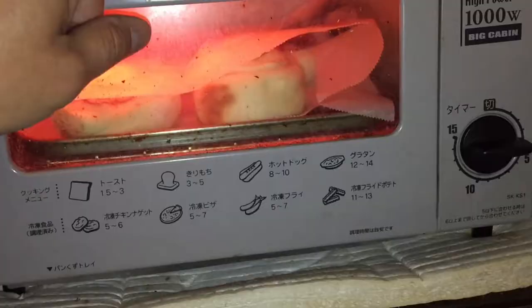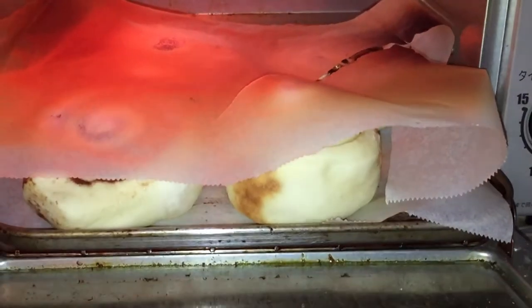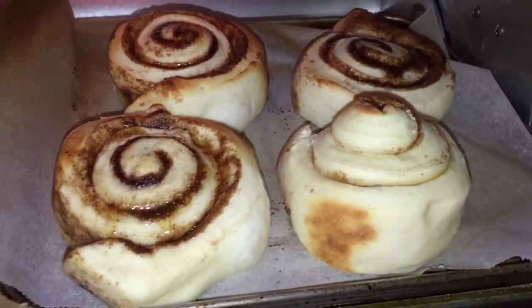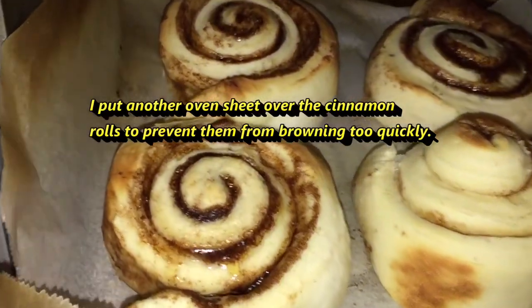I'm hungry. I'm going to have a little peek. Oh my God, they look fantastic! Look at the filling — it's sizzling.